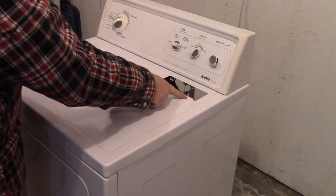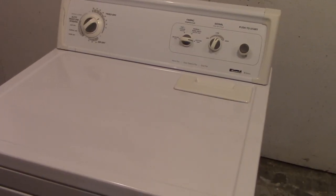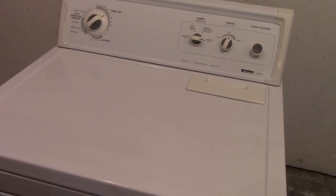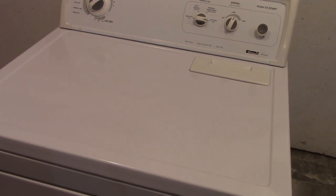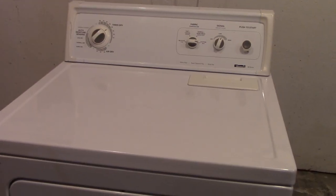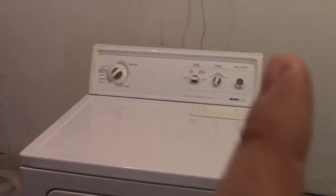Replace the two screws on each side and put your lint filter back in. It's better to do just one heavy coat of paint — it will turn out better than doing a second coat, unless you want to sand it all down again lightly and then reapply another coat. And that concludes this video on how to repaint a dryer top. Thanks for watching — if you liked this video, please hit like and subscribe.